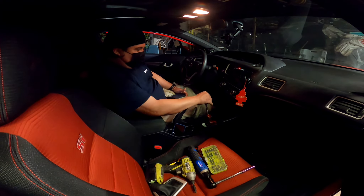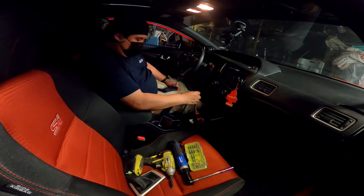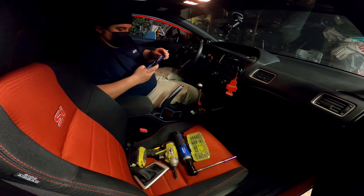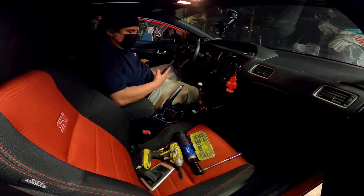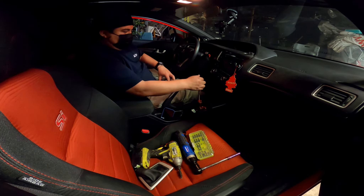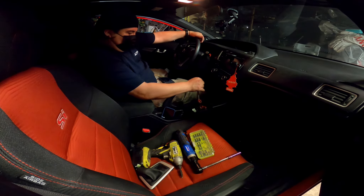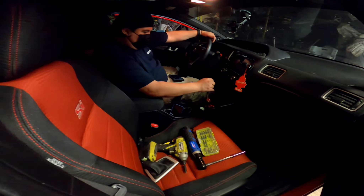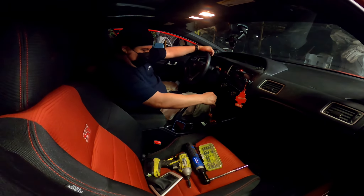I kind of want to get just an intake so I can hear that induction noise — just so it could sound nice and sporty. Especially when I go to the racetrack. Even though the intake is not going to do much for power — it's more of a sound thing. But I like it — I approve this. Hybrid Racing, you guys did a good job, man. I like it — that's a short throw. I like it.